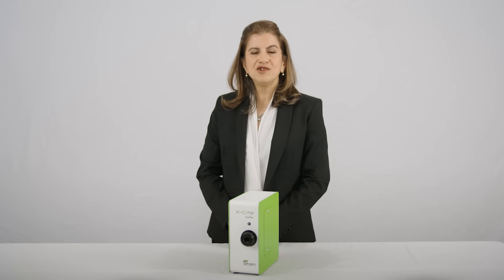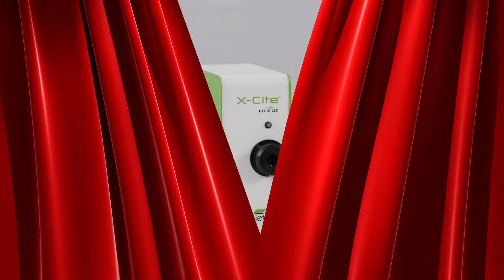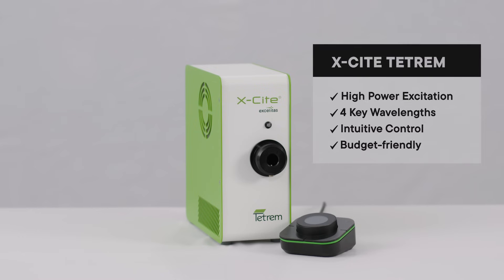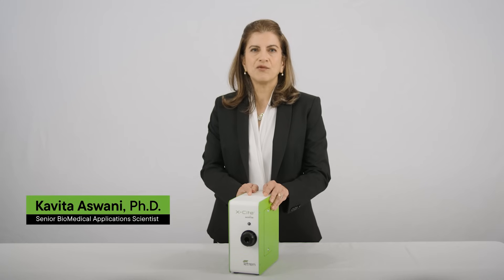Allow me to introduce you to the newest EXCITE LED system from Excelitas. The EXCITE TETRUM is a four-channel fluorescence illumination system with high excitation power and individual wavelength control for general microscopy applications. This unit provides an affordable solution for labs requiring four distinct, fast-switching LED wavelengths for fluorescence applications.